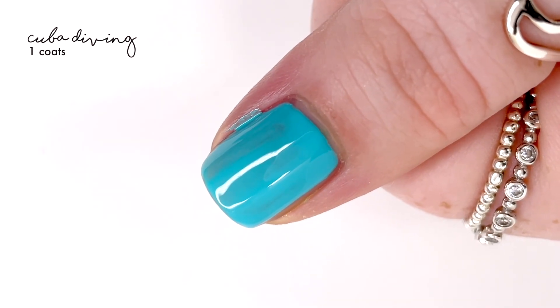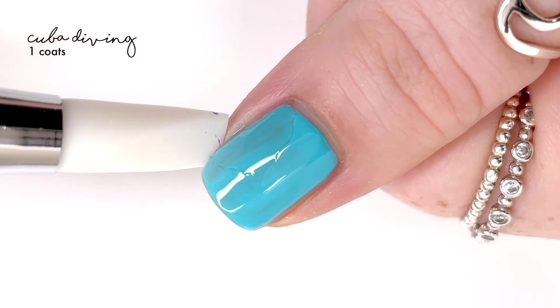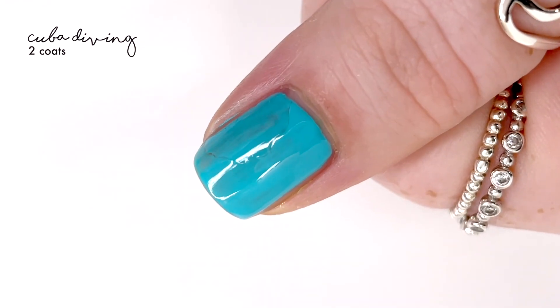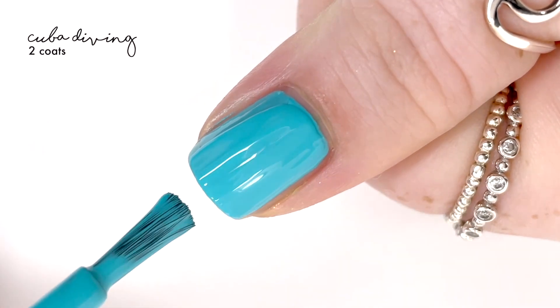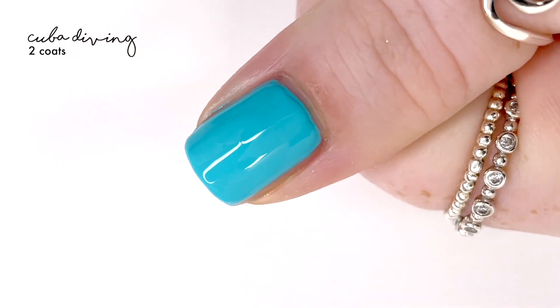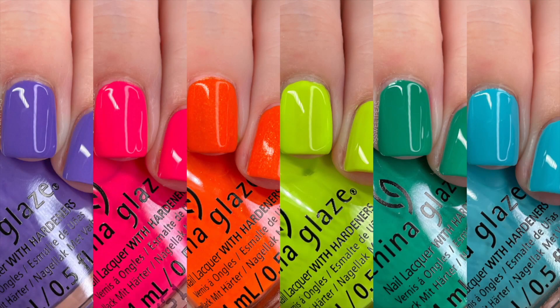Then we have my new favorite blue polish: 'Cuba Diving.' I have been after a blue like this for so long and I feel like this is just perfect. It has a great formula — I had a fuzz stuck on my nail, not sure what was up with that today — but this polish is just so good. It is so consistent. I've already worn it on my toes twice and on my nails a countless amount of times since I got it, and I just love it.